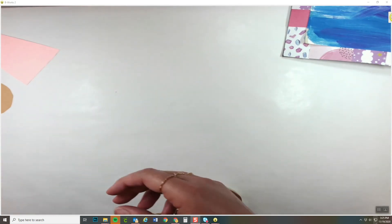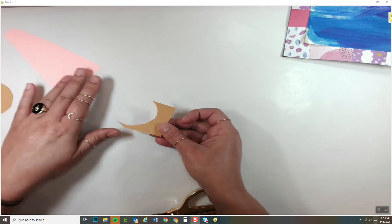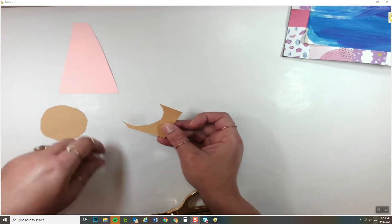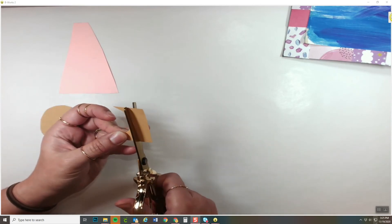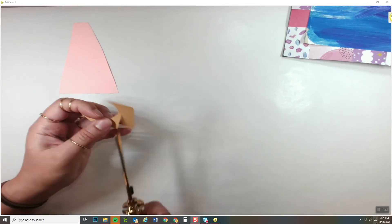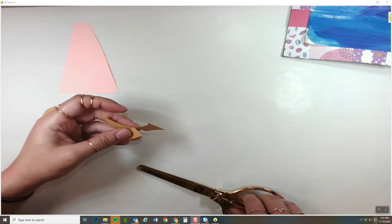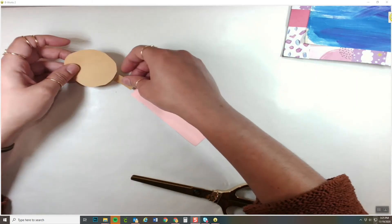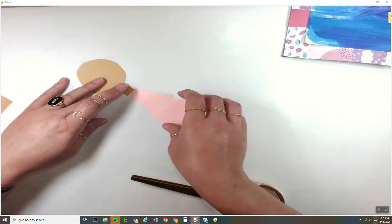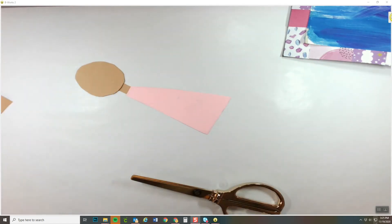The next thing I'm going to do is use a little scrap of paper from earlier to make a neck. To make my neck, I'm just going to make a small little rectangle. And now I'm going to start putting together my person who is flying — it's me flying.